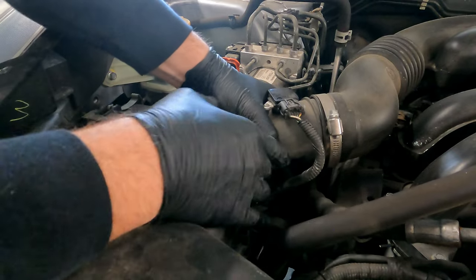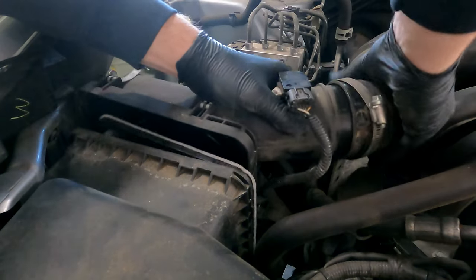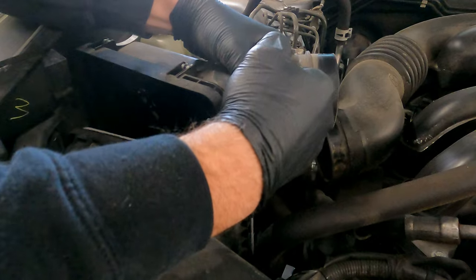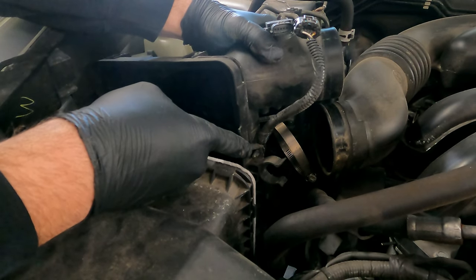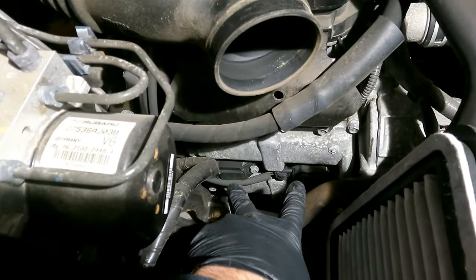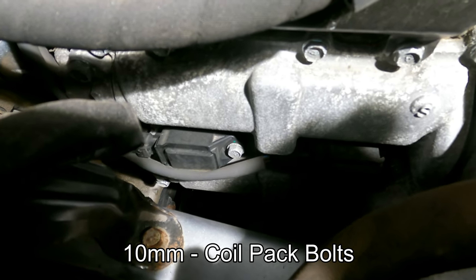Then we can back this air box cover off and remove it from the tube. We also need to disconnect the wire for the mass airflow sensor and pull it off of the grommet that's holding it against the box. So that gives us better access to the two spark plugs here on the side of the motor — you can see them there. Those are the two coil packs that are held in place with 10 millimeter bolts.